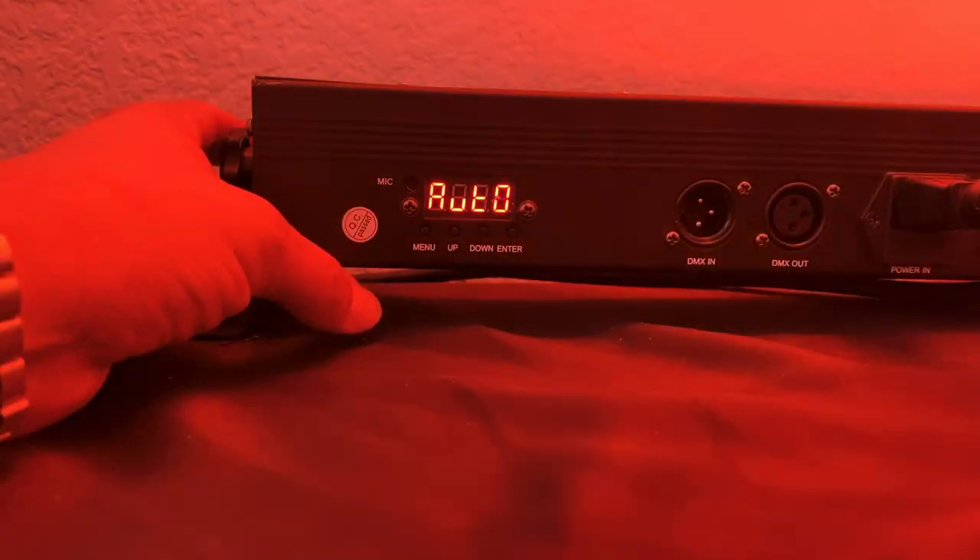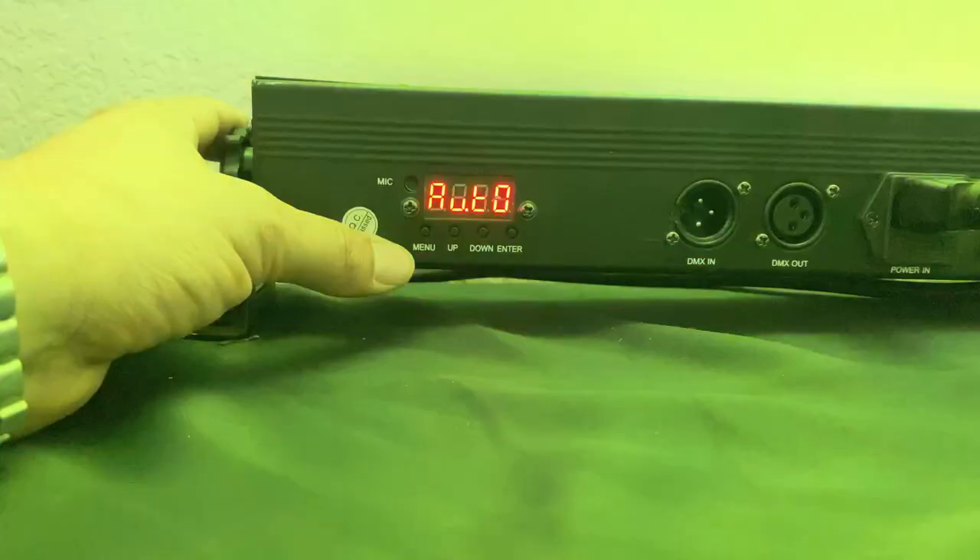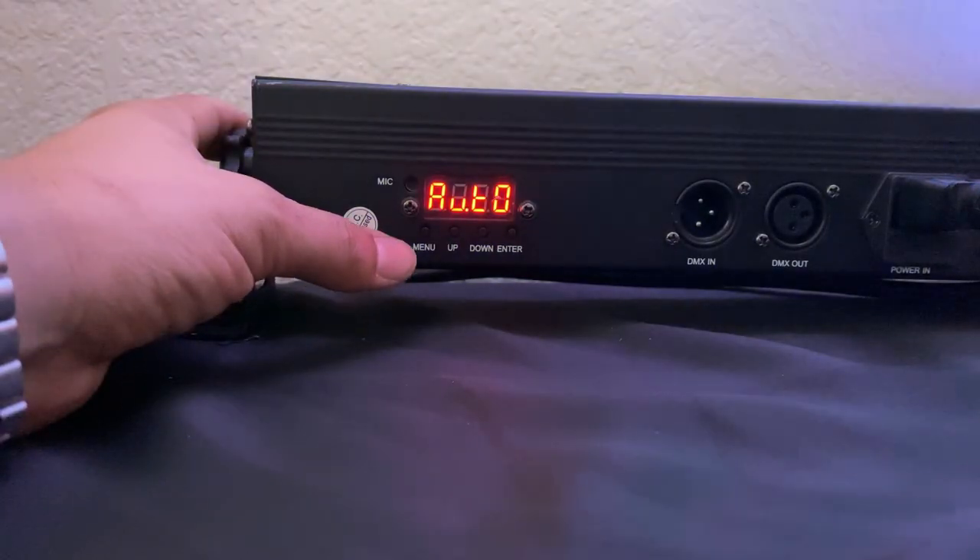This feature right here is your auto mode. It has preset light shows for you, so you can just set it on auto mode and it will pretty much go through all the lights and all the shows for you.